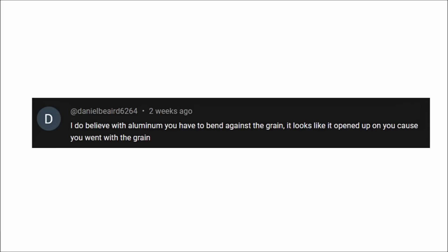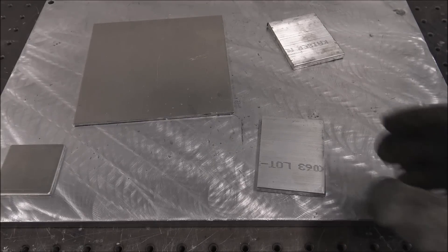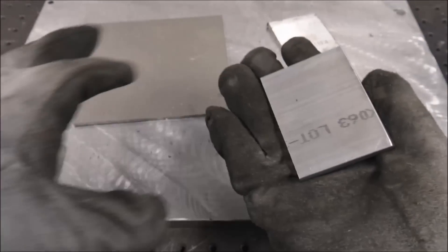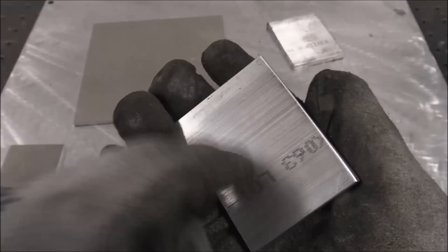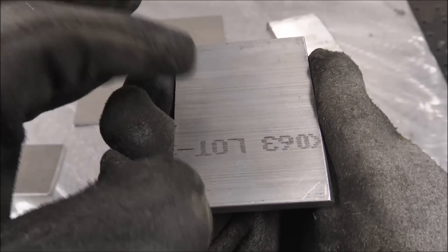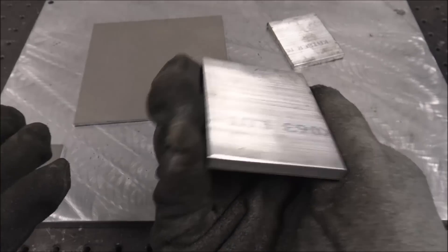A viewer named Daniel commented that with aluminum you have to bend against the grain, saying it looks like the piece opened up because the bend went with the grain. Thanks for the comment Daniel, this will make a good video topic. This is 3-inch by quarter flat bar, which comes in about 12-foot sticks. On extruded aluminum like this 6061, the grain goes lengthwise the whole length. He's saying you need to bend against it, but that doesn't really make sense because it depends on what you're building.